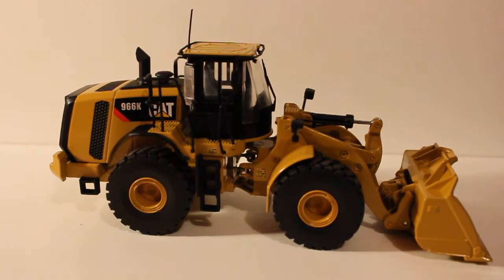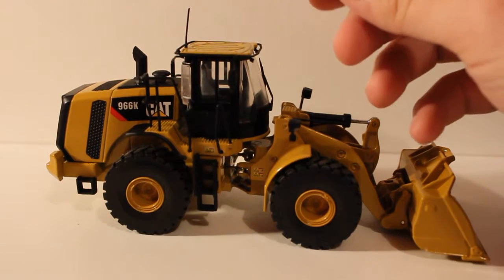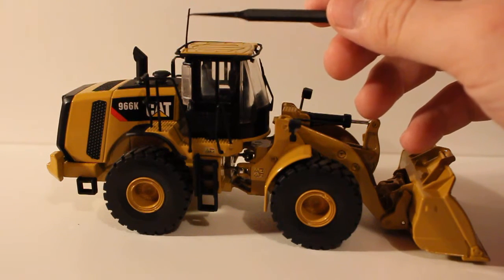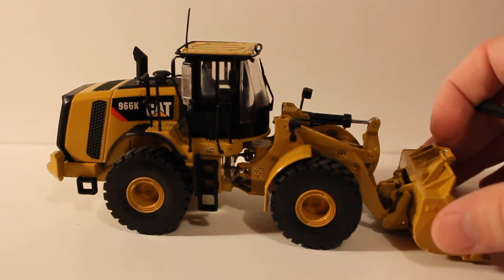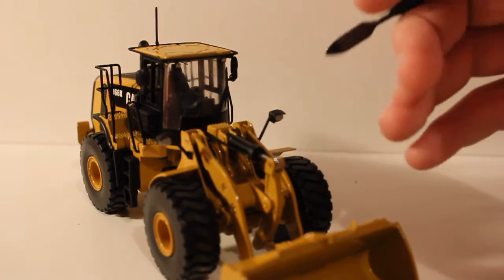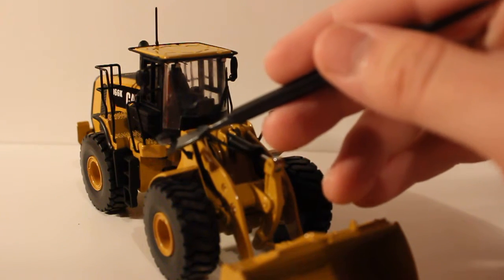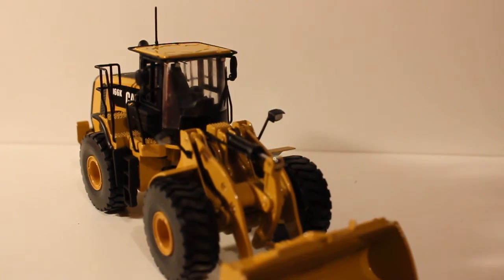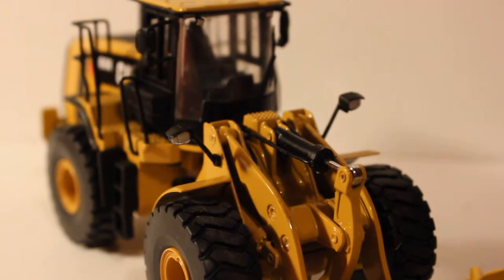Getting into some detail — there's a nice plastic aerial on the roof, which is excellent to have there. It always looks nice when there's an antenna. The lights here are plastic with painted lenses.